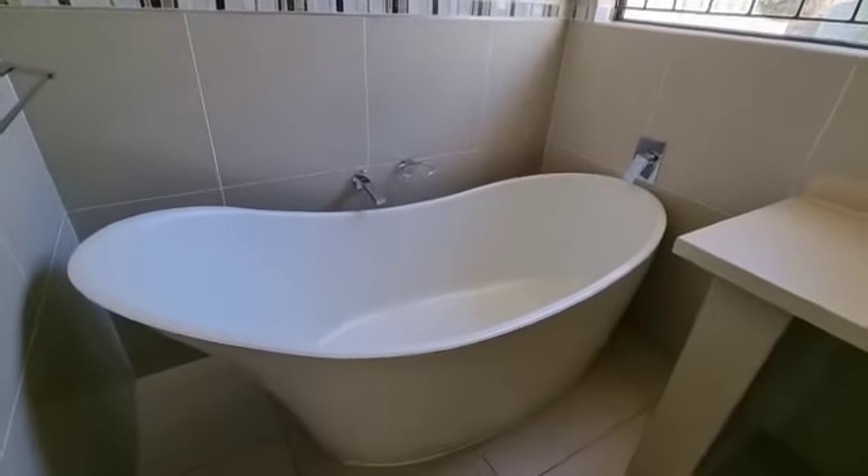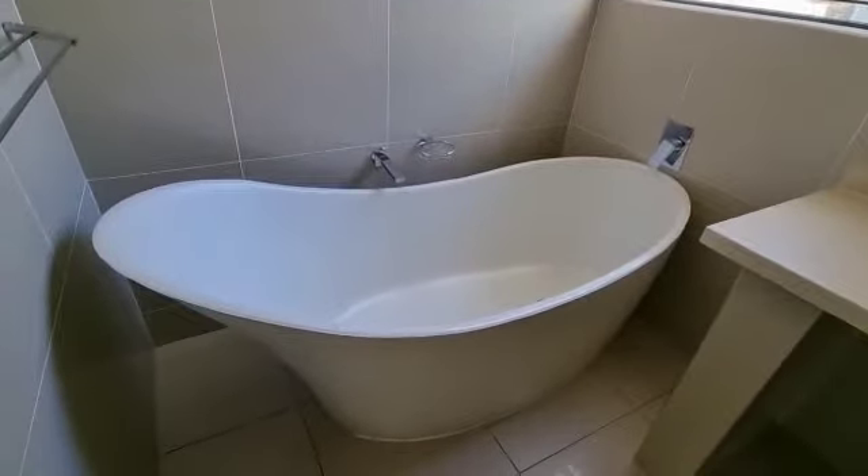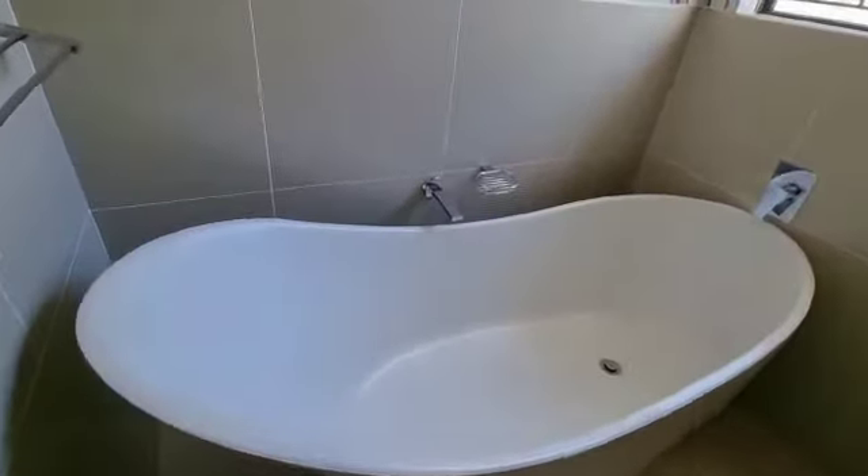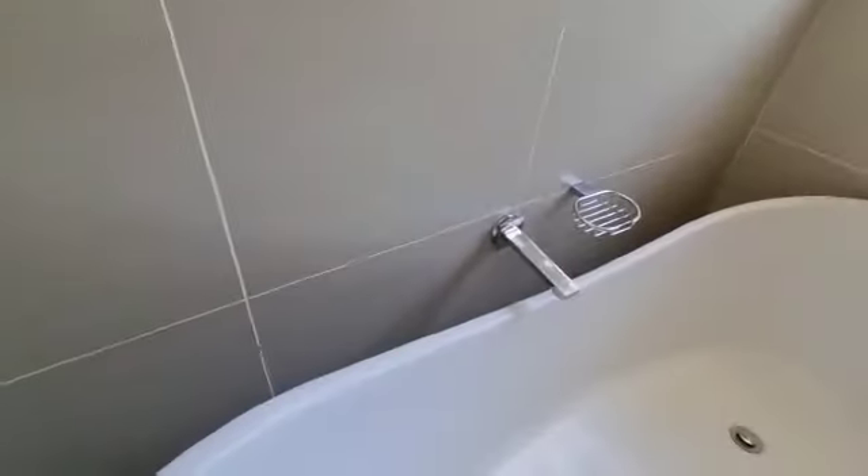When you do alterations in your house and you fit a new fancy bath with a spout, please ensure that the spout will not mess water.